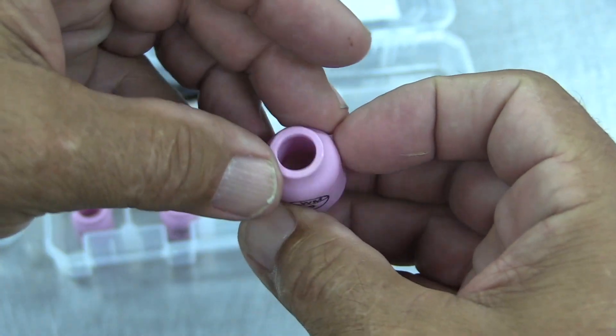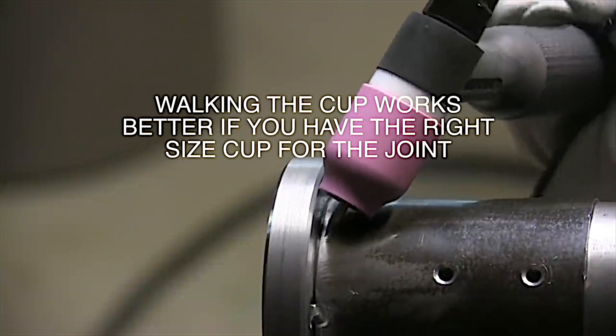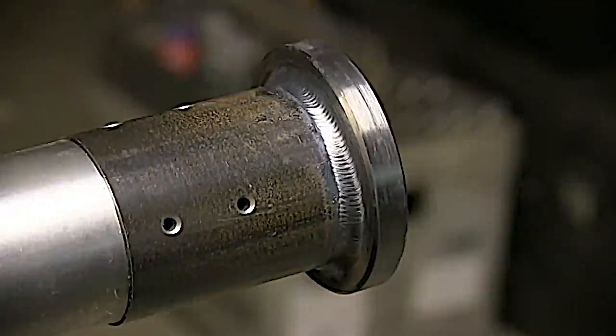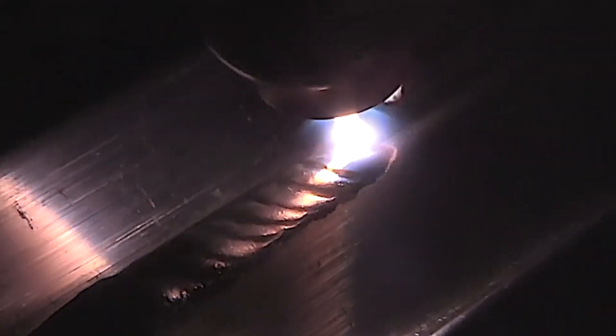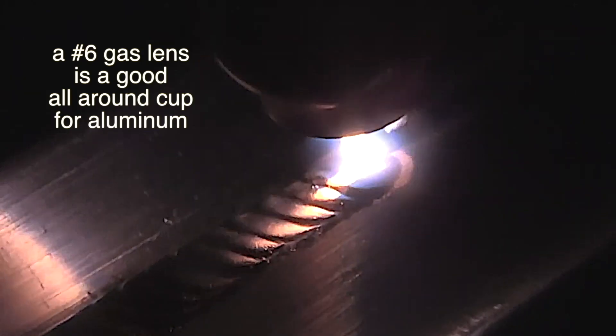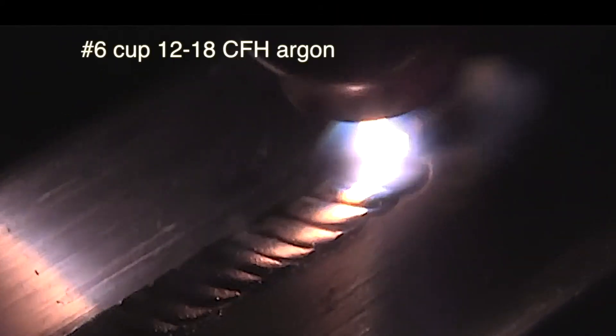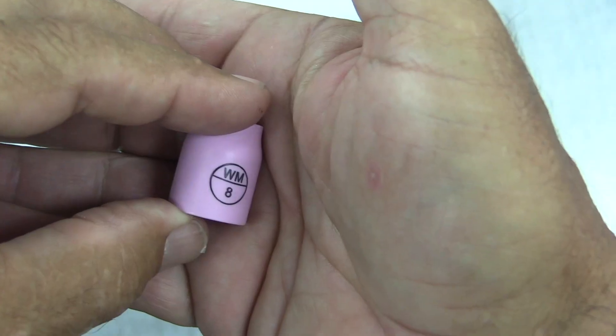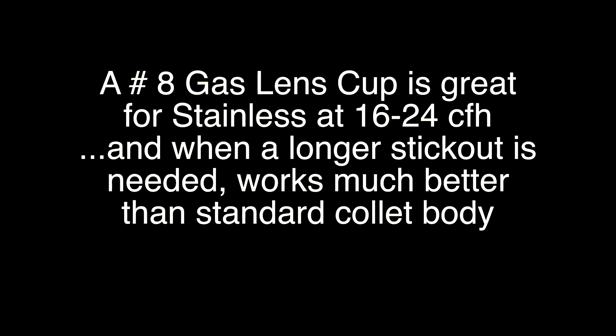A number six gas lens comes in really handy for a single pass fillet weld when you want to walk the cup. I had about fifty parts like these to do a few years ago and I did a lot of them just like this walking the cup. A number six gas lens is a super good all-around cup for a lot of aluminum joints like this outside corner. A number seven is a great all-around size for a lot of different steel jobs — you still get good coverage even with a pretty long stick out when you need it.